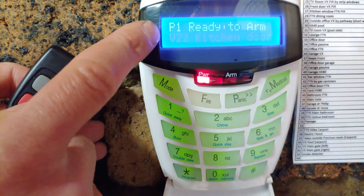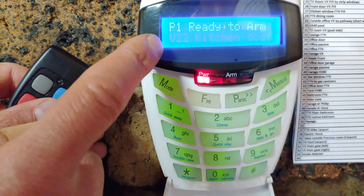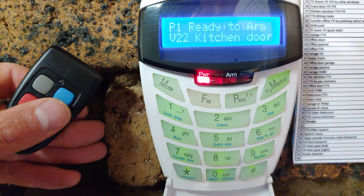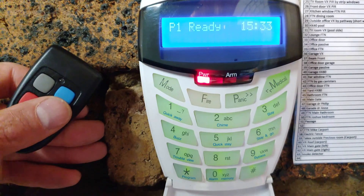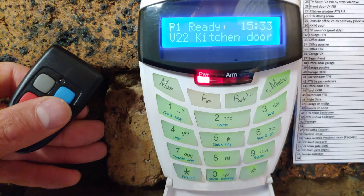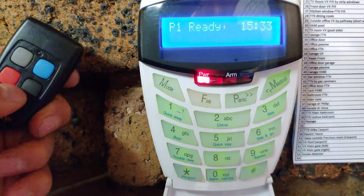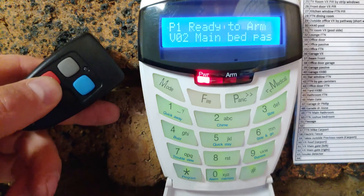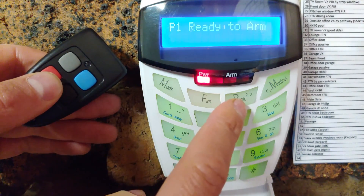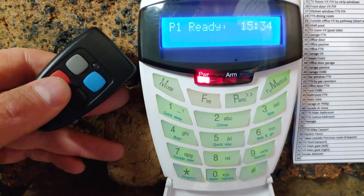The kitchen door is still open — you can see it says 'violated, zone 22, kitchen door' — but now it says 'ready.' It will always say ready to arm now. If I press and hold one, it goes to the exit delay. And if I use the remote arm, you can see when I press it, even though it says violated with two zones currently violated, it will arm.